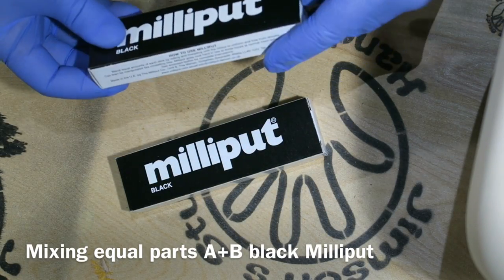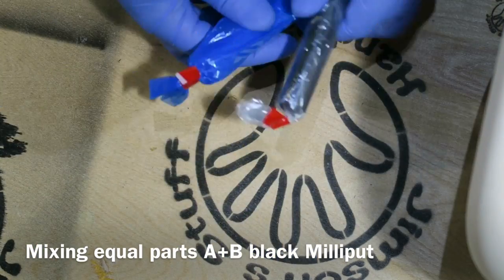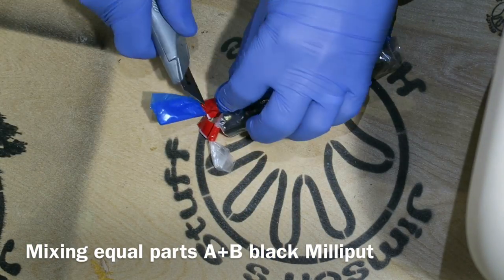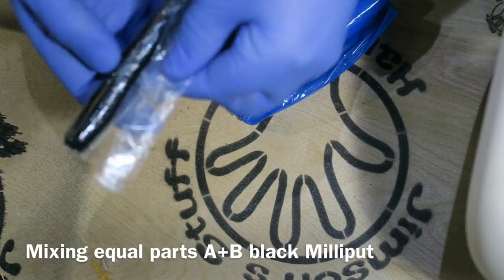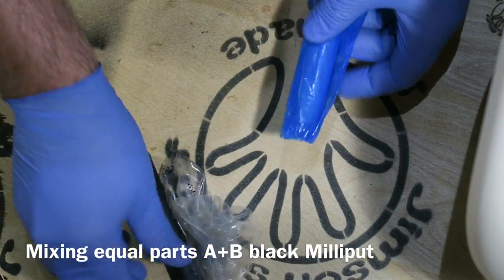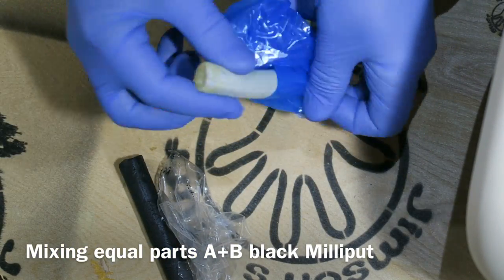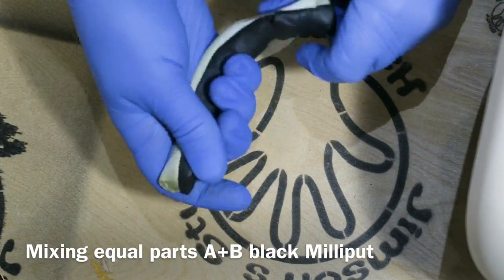Black Milliput — if you haven't seen my videos before, Milliput is a two-part epoxy putty. Fantastic stuff, very versatile. You have to mix equal quantities; I'm using just over a whole packet for this project. I'll start by mixing one packet — you can gauge how much you need by how far the first packet goes.